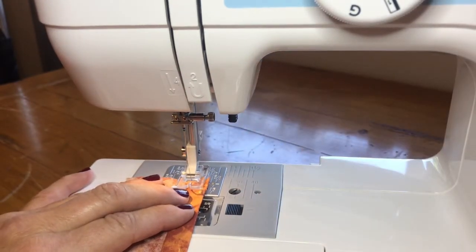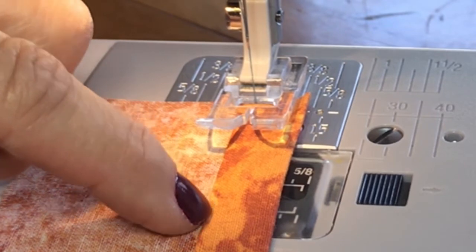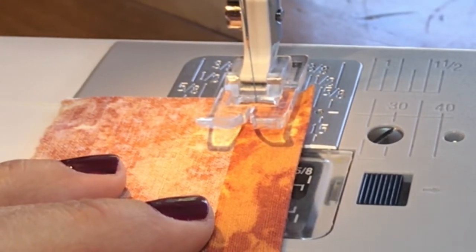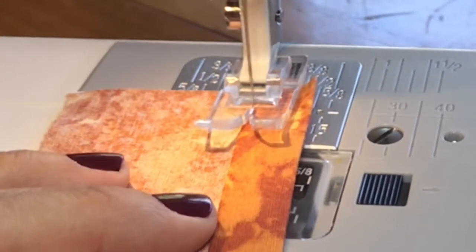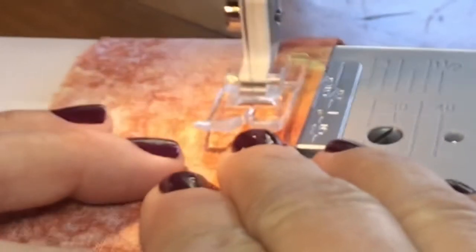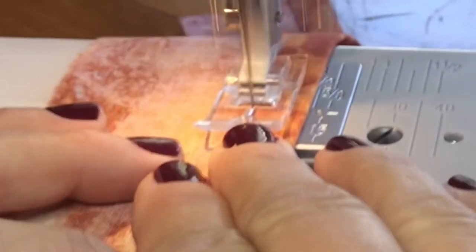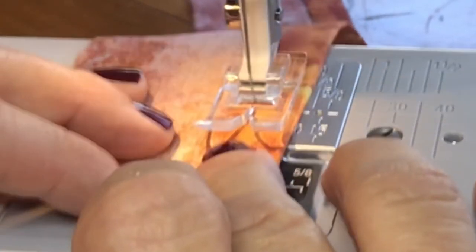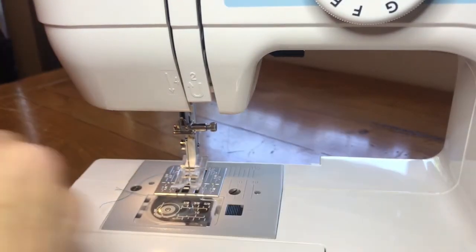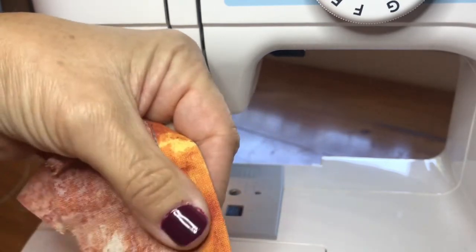Use a straight stitch at 2.5 and stitch right alongside this fold. On this stitch you do backstitch. Take it all the way to the end and backstitch again. And that's what it looks like — you can see where I went off here, so be careful of that.